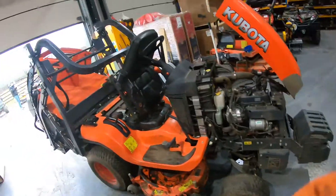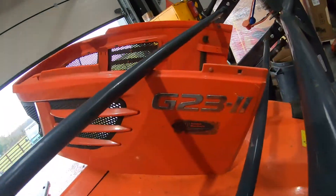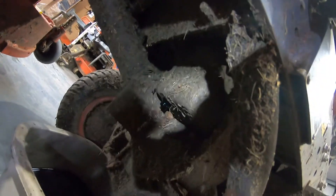Hi, servicing Kubota G232. Drain the engine oil underneath there — there's a little bolt over there.